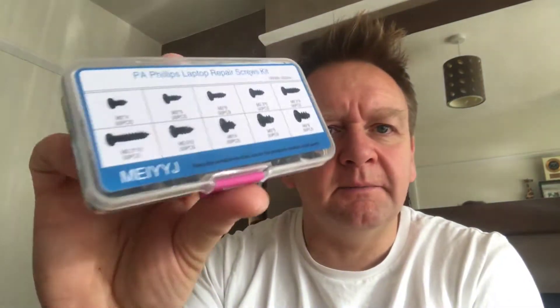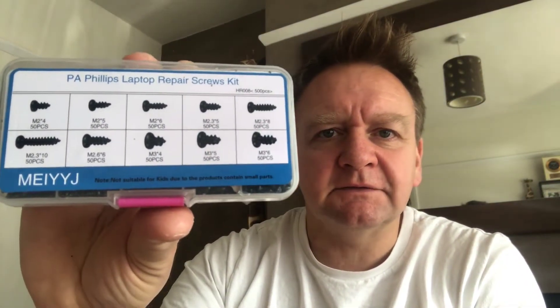I'm using screws that I got off Amazon — I'll put a link up there. Generally I'm using the 2x5s and the 2.3x8s from that pack. Just a suitable screwdriver — even though they're really small screws, the best kind of head seems to be the PZ1 type head.